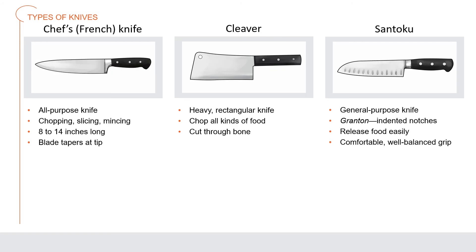The chef's knife, or French knife, is an all-purpose knife for chopping, slicing, and mincing all types of food; the blade is normally 8 to 14 inches long and tapers to a point at the tip. The cleaver is a heavy rectangular knife used to chop all kinds of food from vegetables to meat and also to cut through bones. A santoku is a general-purpose kitchen knife with a 5 to 7 inch blade with granton indented notches on the side to help food release easily; it is designed for a comfortable, well-balanced grip while allowing for full blade use.